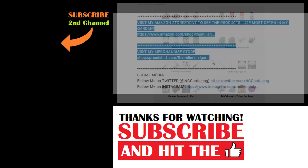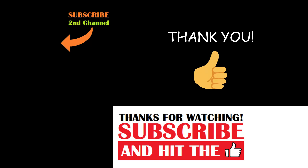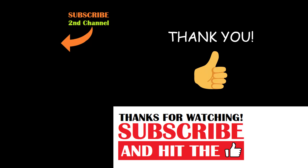And that's today's two minute garden tip. If you're new to the channel, please consider subscribing and hitting the bell to receive new video notifications, and check out our Amazon storefront and merch shop in the video description for a list of the gardening products I use and awesome custom designed apparel and other gear. Your support is greatly appreciated.